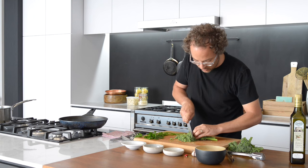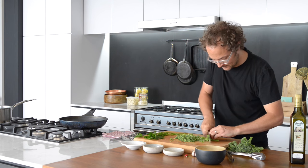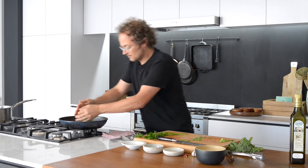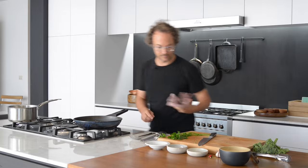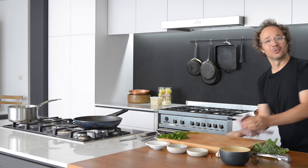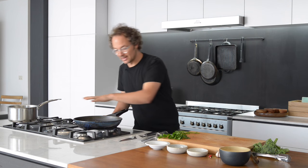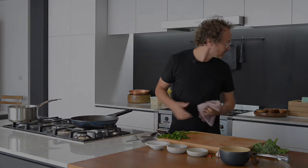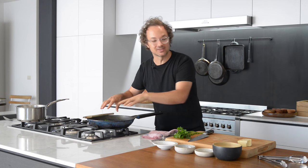I'm going to cut the broccolini quite finely — you can use the stalk as well. This can go straight in. Once you've got the broccoli in there, just move it around in the pan. We've got a little bit of time — this is pretty much all there is to this dish. We just let this sauté away and cook. The pan's over a low heat right now. The broccoli is now nice and soft.